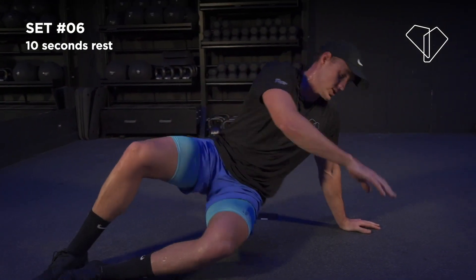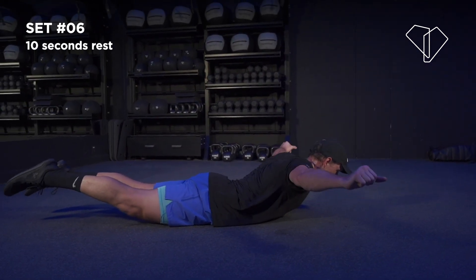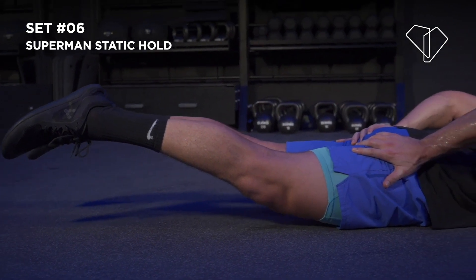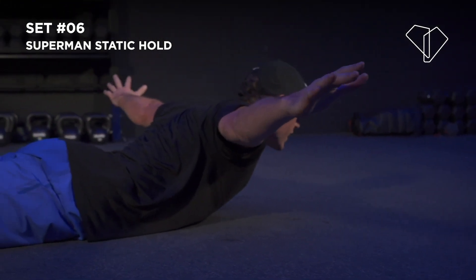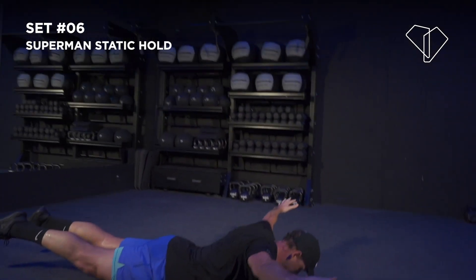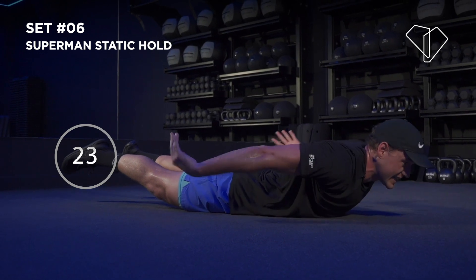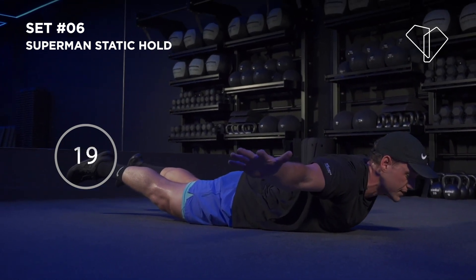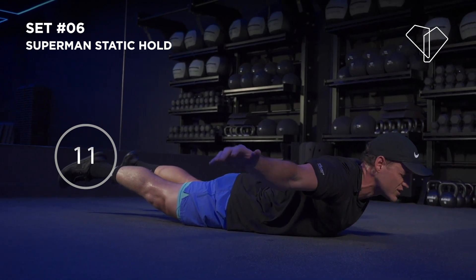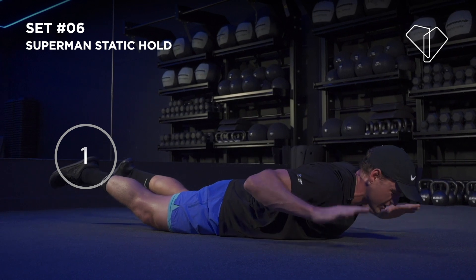10 seconds — our last move is a static hold. Turn onto your belly — this is to work your hamstrings, glutes, and upper and lower back. 3, 2 — just hold it. Drive your hips into the floor, squeeze your bum as hard as you can, feel your lower back, squeeze your shoulder blades together — look up like Superman. If you can, bring your hands forward. We're going to hold this for 30 seconds — working the posterior chain, which is basically your whole backside. Squeeze as hard as you can — if you start shaking, I know you're squeezing. 3, 2 — nice.